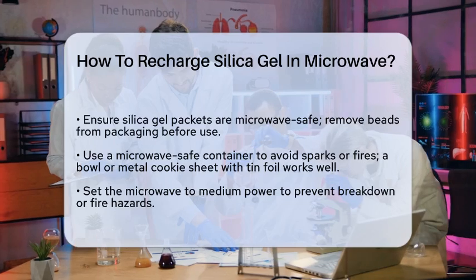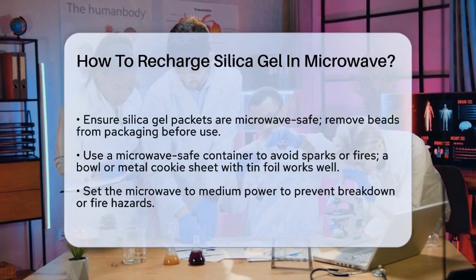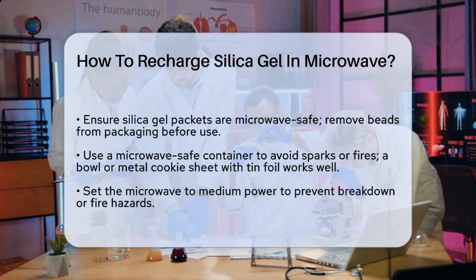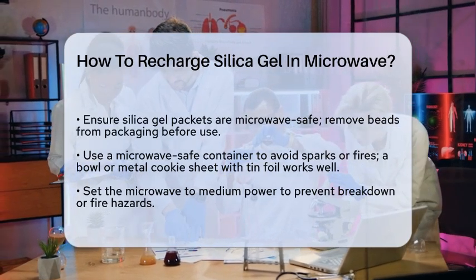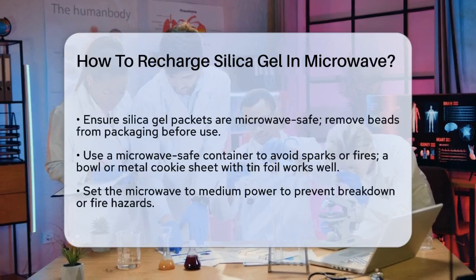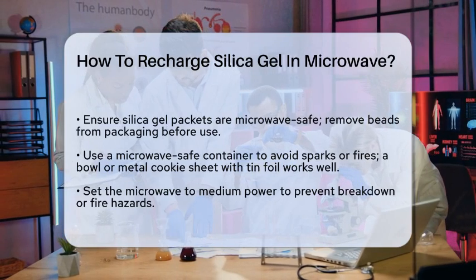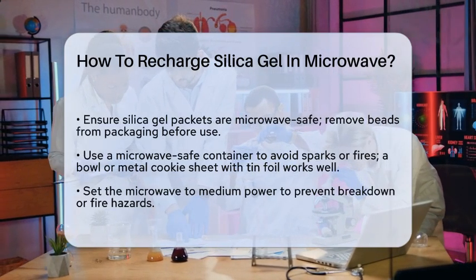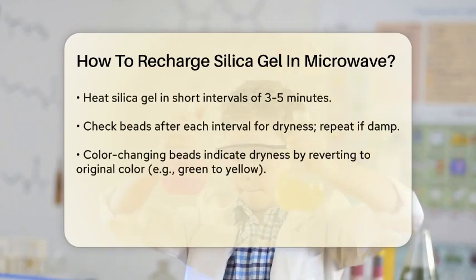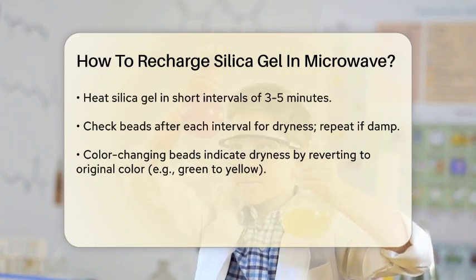First, it's important to know that not all silica gel packets are safe for microwaving. Some packets have packaging that can melt or catch fire, so always remove the silica gel beads from their packet before proceeding. Transfer the silica gel beads into a microwave-safe container, as some packets may contain metals that can cause sparks or fires when microwaved. A simple microwave-safe bowl, or a metal cookie sheet with tin foil bent at the edges to keep the beads from falling off, works perfectly.